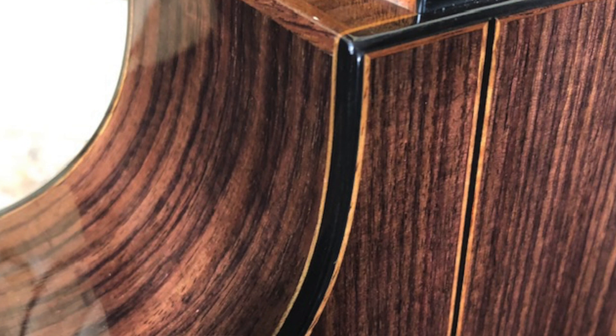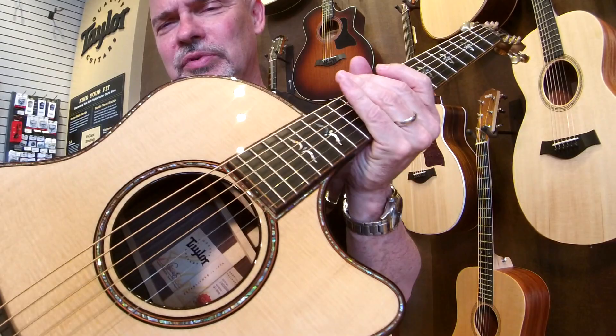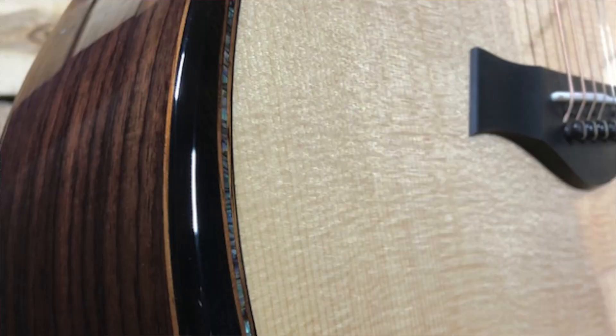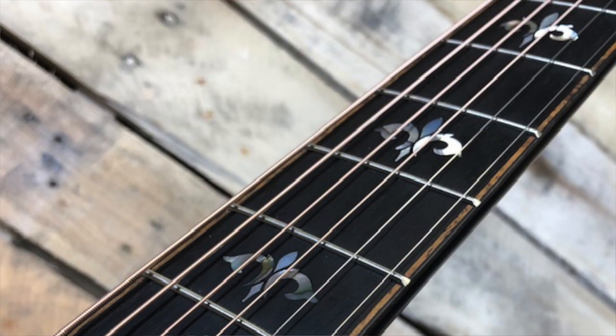Today on my lap I have a glorious 914 CE by Taylor. This is the most luxurious level of rosewood instruments in their lineup — East Indian rosewood back and sides, Sitka spruce top with the ebony armrest.